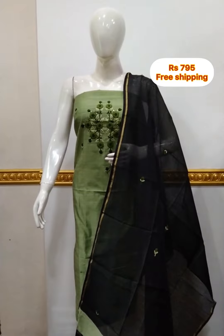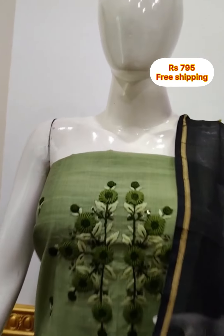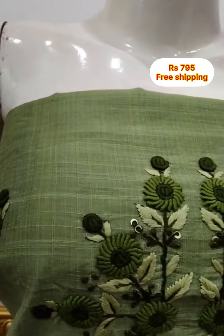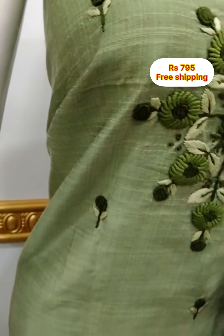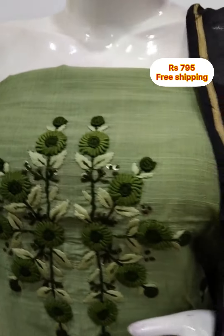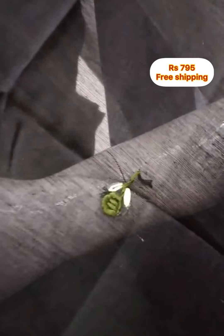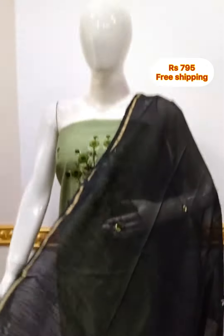The next top is slab silk fabric with hand embroidery. 2.5 meter top, 48 inches. Green and black color combination. The bottom is black color, 2.5 meters.